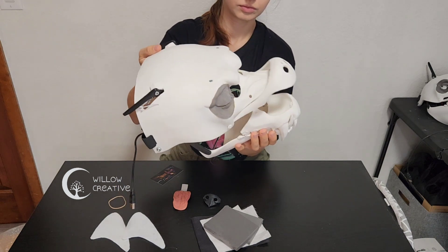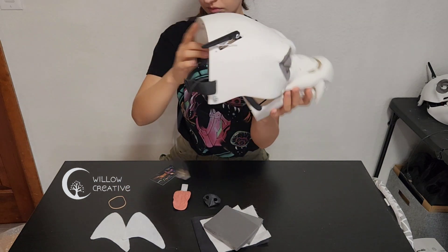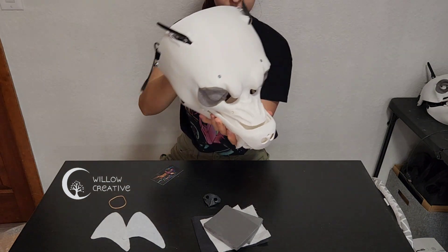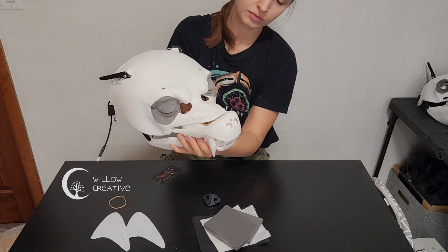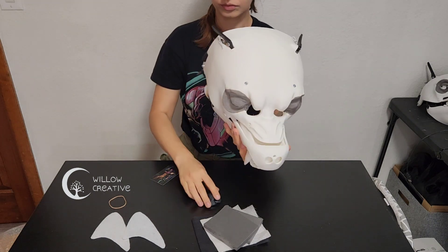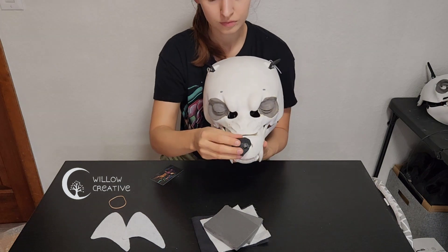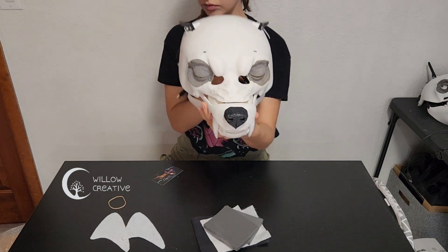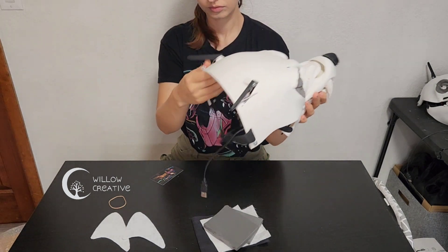Here I'm holding the upper teeth because they're not glued in yet, but there's a special slot for them to sit right in, so it's easy to glue them in the right position. The nose can be easily slotted in at the front — also not glued in yet, it should be fastened when the mask is completed.